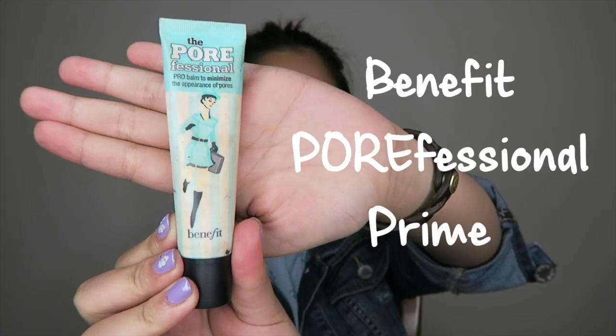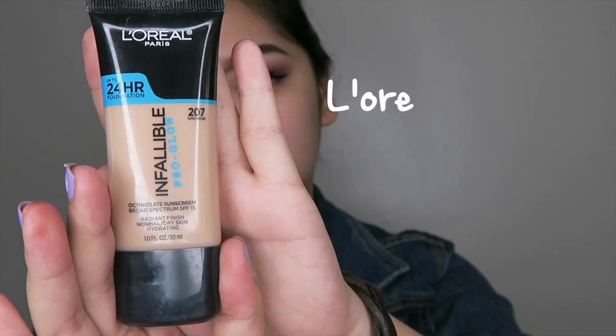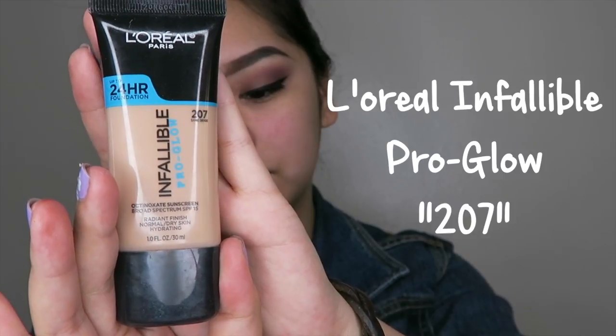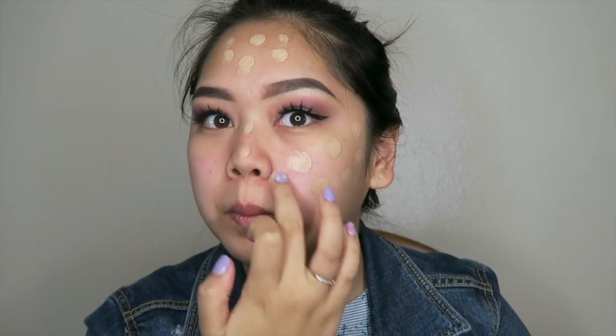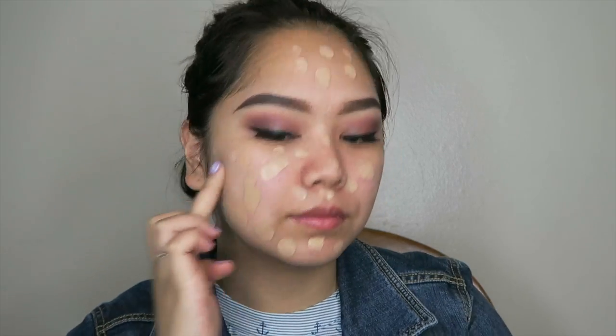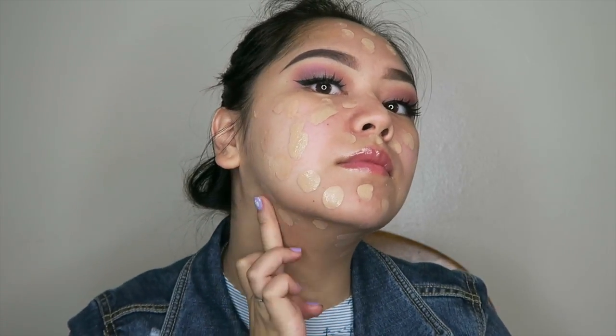To achieve that flawless skin, I'm going to use the Benefit Porefessional Primer just to hide my large pores and make my foundation look really smooth. Now it's time for foundation! I love using the L'Oreal Infallible Pro Glow Foundation in shade 207. This foundation is perfect for dry skin because it's very moisturizing and it gives you a nice glow without looking oily.